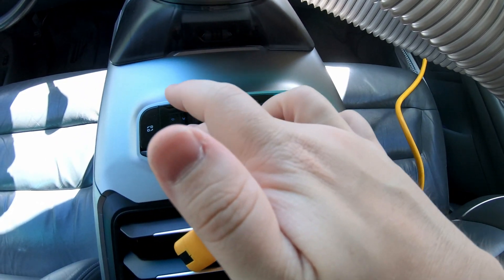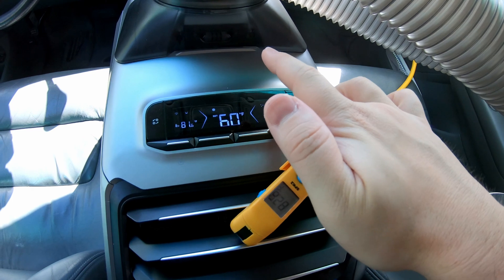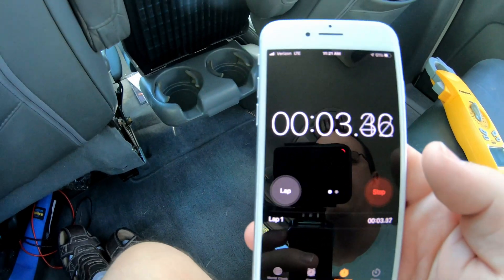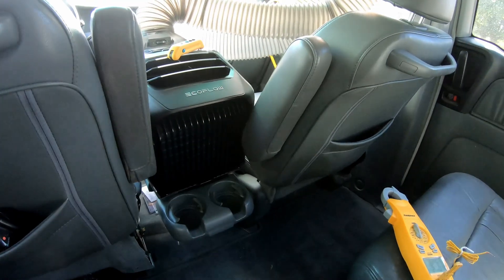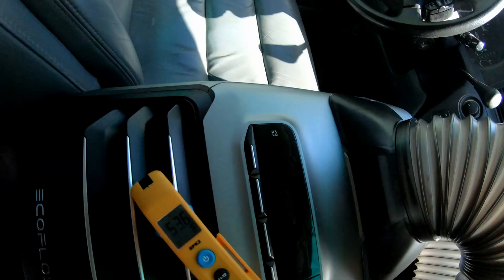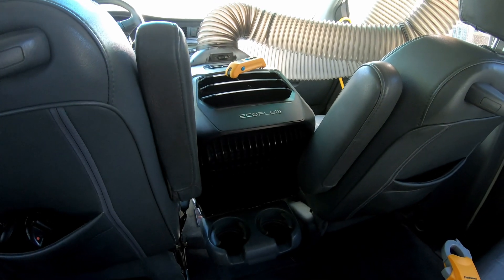We're on fan mode at the moment, so we're going to set it to cool at 60 degrees, put the fan up to high, and go to max mode. The Wave is just starting, but we're going to start a stopwatch and time this. I doubt it's going to cool the whole vehicle, but I want to see after X number of minutes where the temperature is — have we gone down at all? While it's still spooling up, we've already got 53.4 degree air coming out of the supply. That's not too shabby. We're going to let it run for a few more minutes and check back.